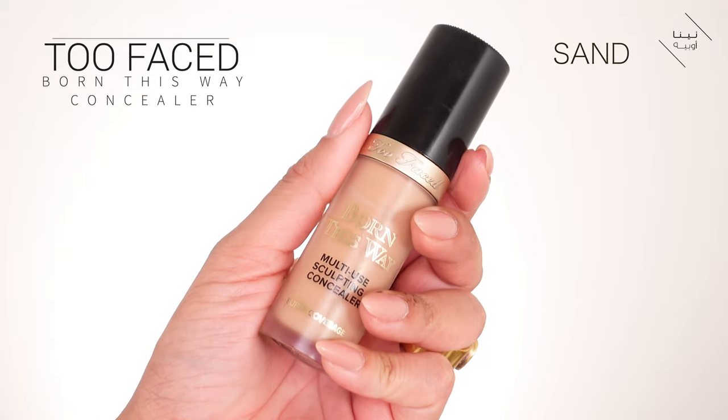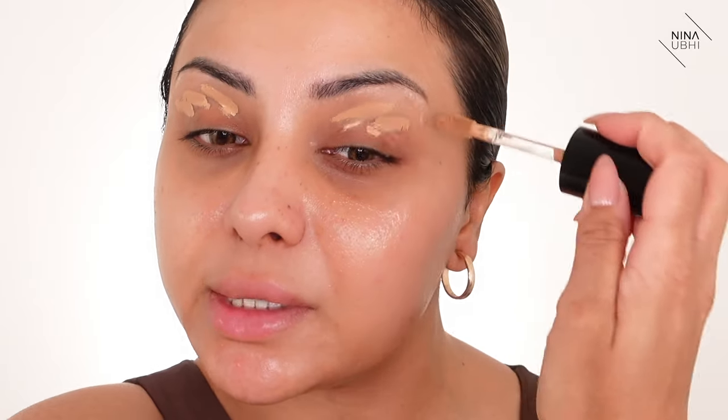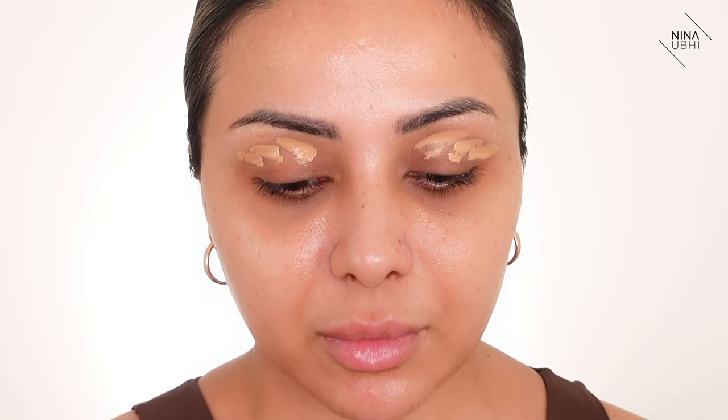When you want to do makeup like Kim Kardashian, if you look at a lot of her photos you can tell she loves that brightness on the under-eye area, a little bit on the chin, nose, and forehead — all those key features are very bright. Then the perimeter of the face has been warmed up. I'm going to do the base first using the Too Faced Born This Way multi-use sculpting concealer, just applying this onto my lids like I usually do and buffing it in.